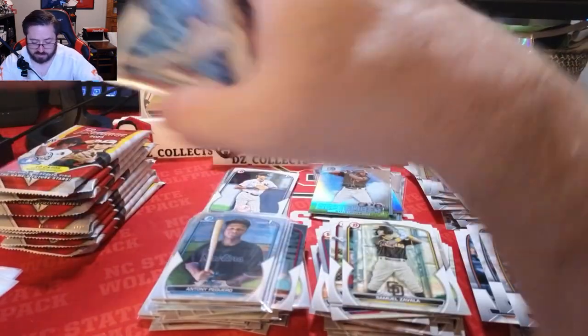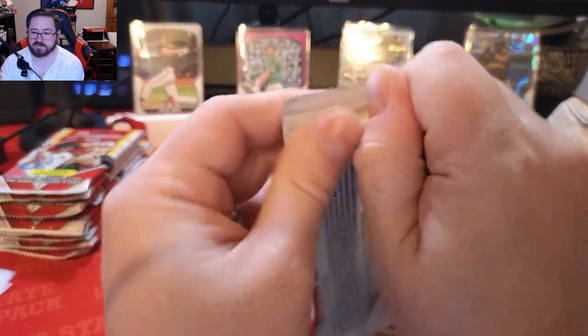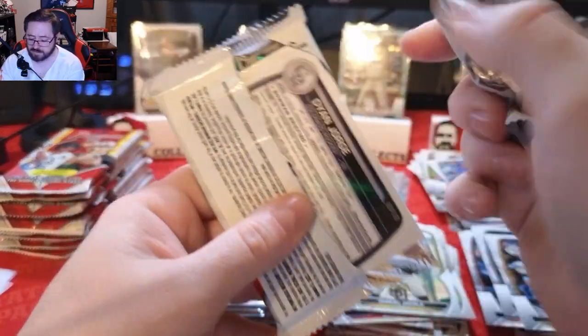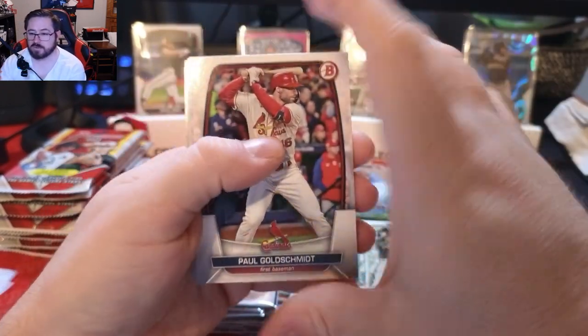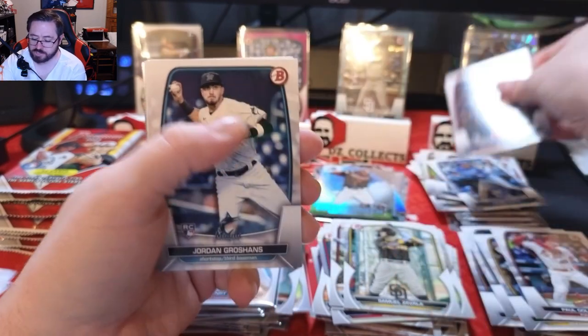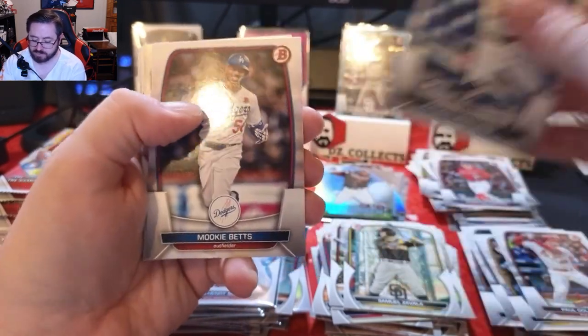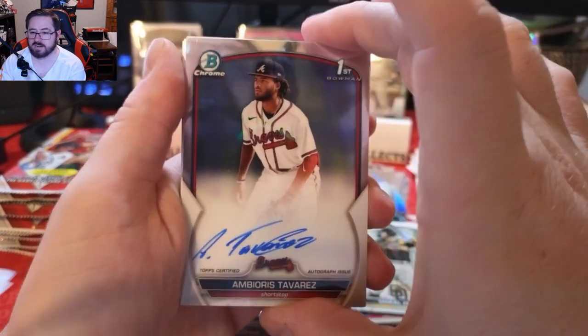Just want to see some Cam Collier, maybe a Drew Jones chrome or auto — that would be nice. Paul Goldschmidt, Masataka Yoshida rookie, Jordan Groshans, and then — spoiler alert — our auto is a first Bowman chrome!